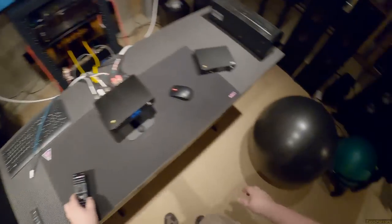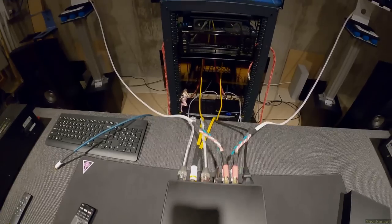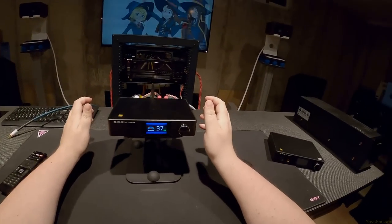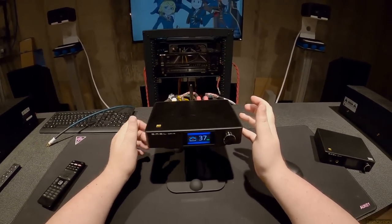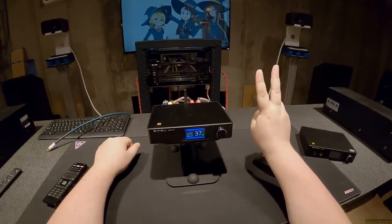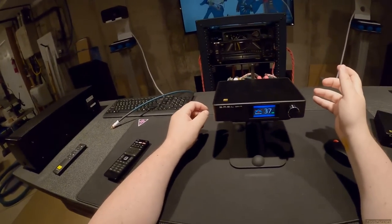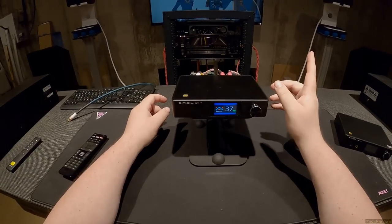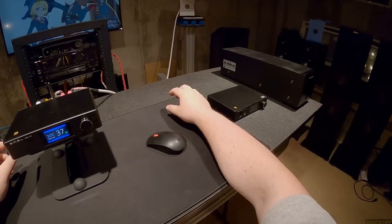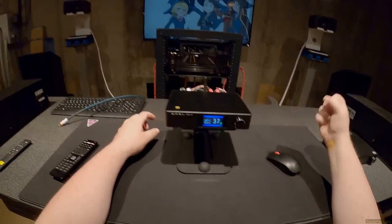So: 50 watts per channel into 8 ohms, Infineon drivers. It goes down to 2 ohms — around 90–150 watts at 2 ohms. I don't recommend hooking this up to a subwoofer for power reasons, but it will drop to 2 ohms and be stable. Not that anyone watching has 2-ohm speakers.